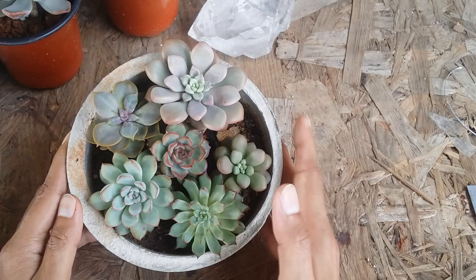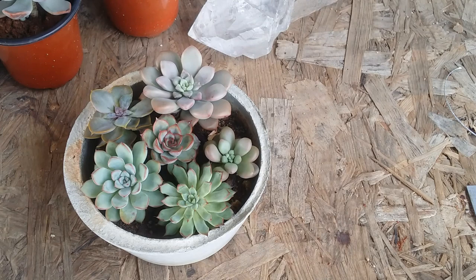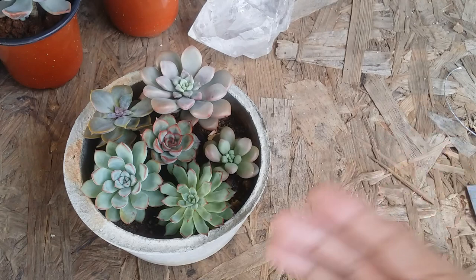It all depends on what environment you belong to. If you're in a cool, dry environment, you can fuse in more succulents and construct a tighter arrangement. But if you're from a place that is very humid, very warm, with a lot of moisture in the air, give enough space for good air circulation.